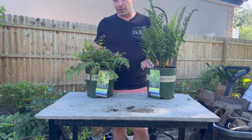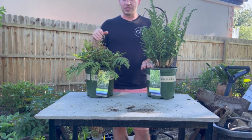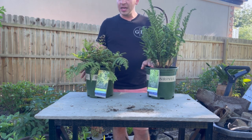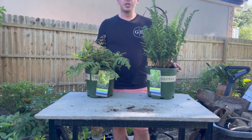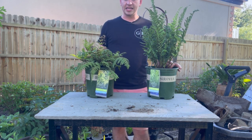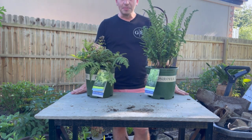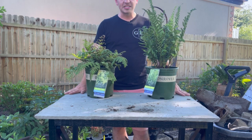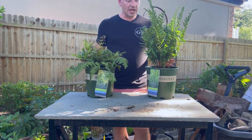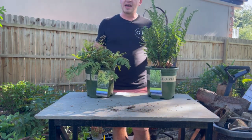Thank you to Monrovia for sending these out. I thought what a cool way to display these ferns in my garden in a different way that wasn't directly in the ground. Like I said, this isn't my idea — I got this from the Hardy Fern Society. I'm going to do my own little interpretation of it. I actually built this table just yesterday; it's made out of slate on top with some scrap wood. There are a few things you're going to need in order to get started, so let's dive right into that.